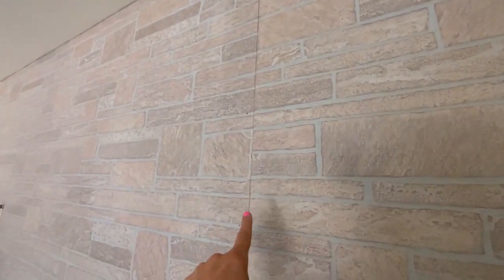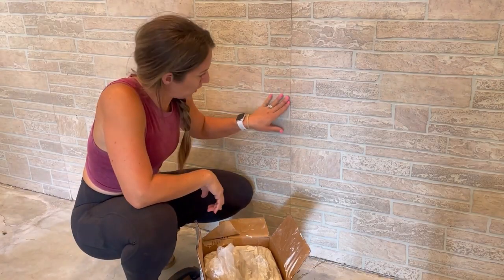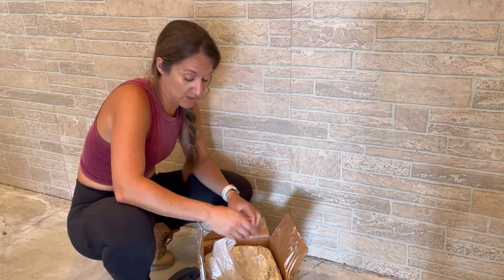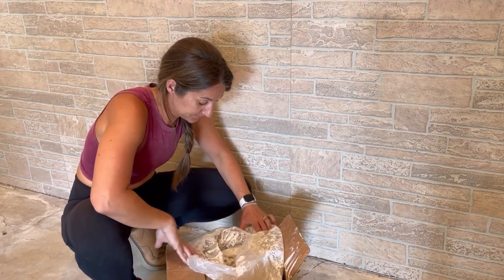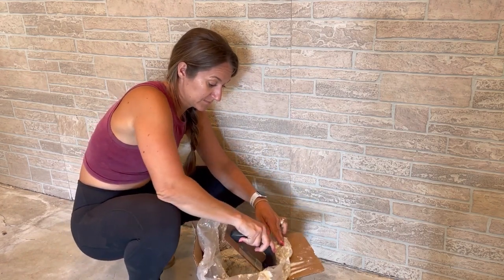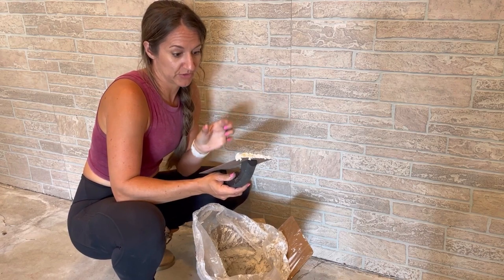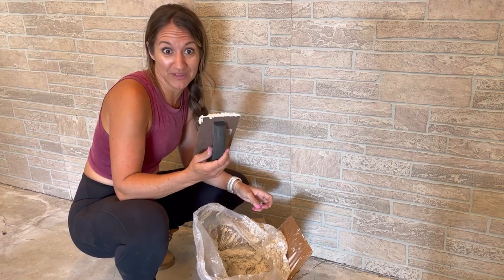Here's what it looks like with just the panels up — not too bad, but I think we can do better. We're going to start blending these seams. For the seams, I want to fill them, so I'm going to use joint compound and see how it works out. If it doesn't work out, I'll go to plan B — and I don't know what that is yet.